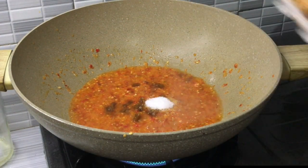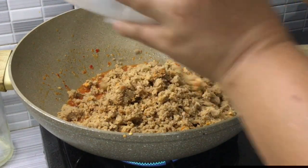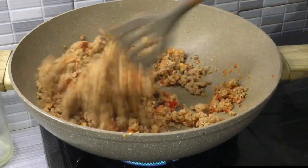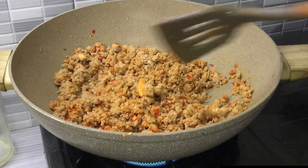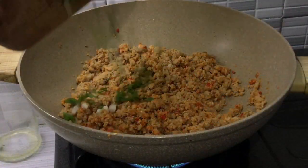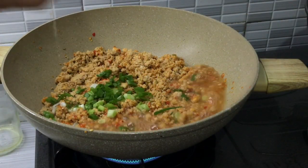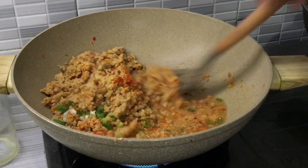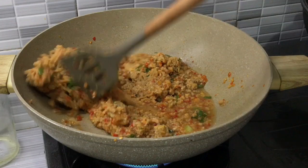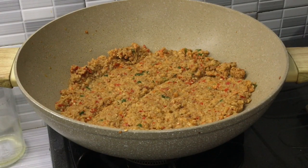Masukkan oncomnya. Masukkan daun bawang. Tambahkan setengah gelas air. Dimasak sampai matang dan airnya habis. Udah matang ya, ini udah enak, airnya juga udah habis. Diamkan dulu sampai dingin baru bisa dibuat isian.